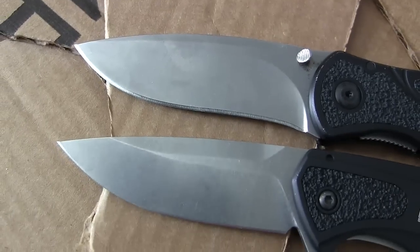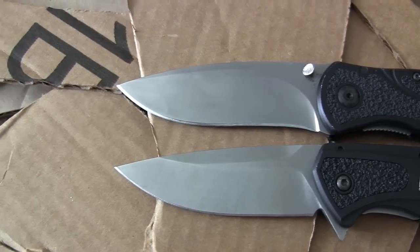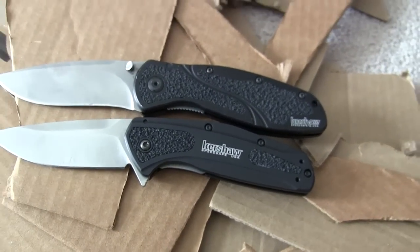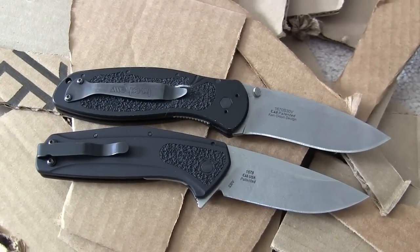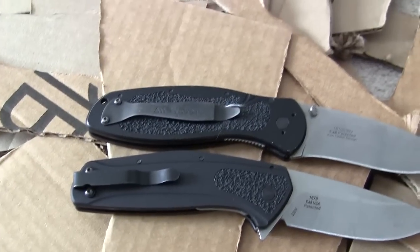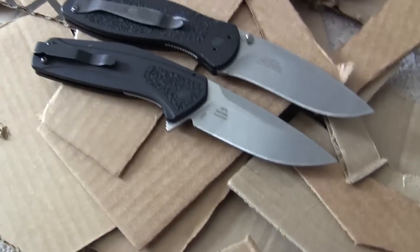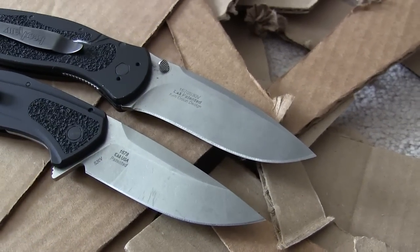Both use S30V steel. The Blur has a little bit of a recurve; the Camber has a more classic design. Both have a modified saber grind — not hollow, not quite full flat — and both have that unsharpened swedge up top. The Camber has a three-inch blade, the Blur has 3.25 inches. The pocket clips are one of the biggest differences — I really like the Camber's pocket clip a lot better; it just rides much better. That was one of my big complaints with the Blur.